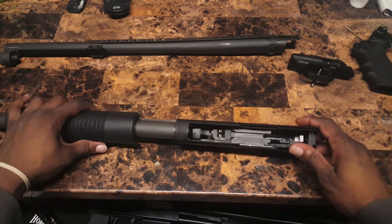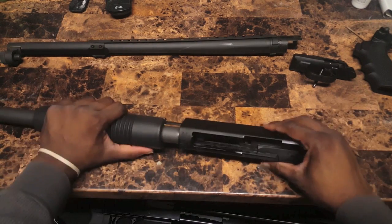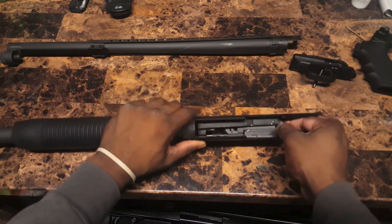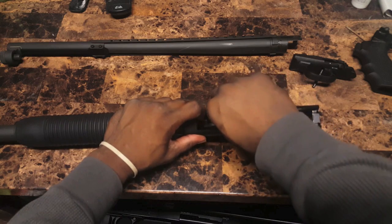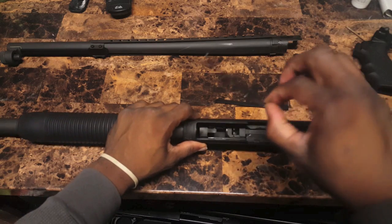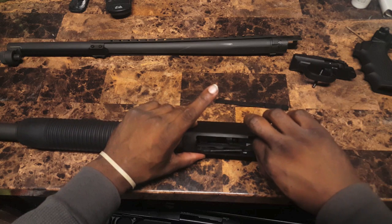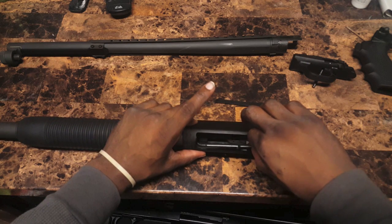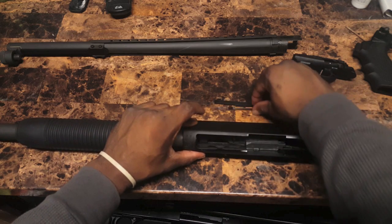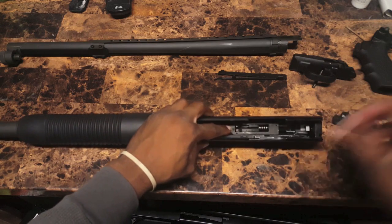Next thing we do, you're going to want to take out your slide assembly right here on the inside. Actually, let me go back — we've got to take out your cartridge stop first. There's two of these, one on each side. Don't forget your orientation. The one with this little lip right here goes on one side — depending on the way you're facing the gun, just try to remember the orientation of which way they came out.